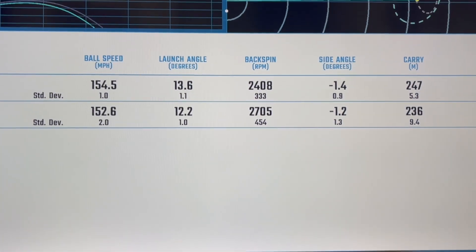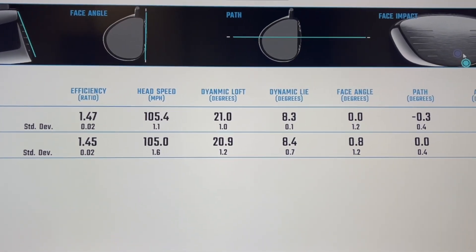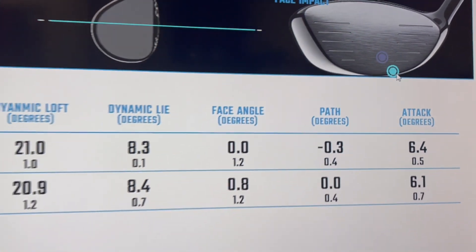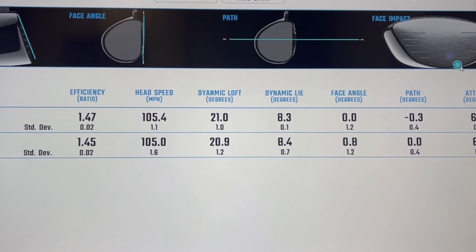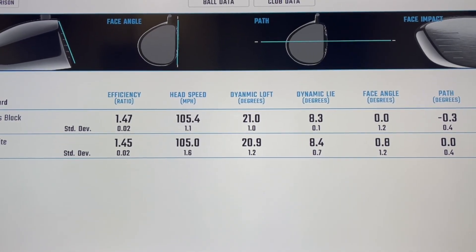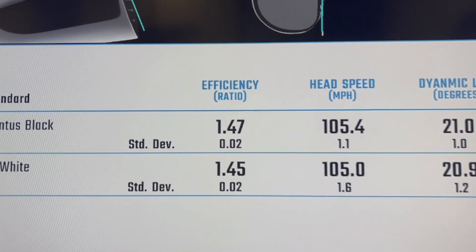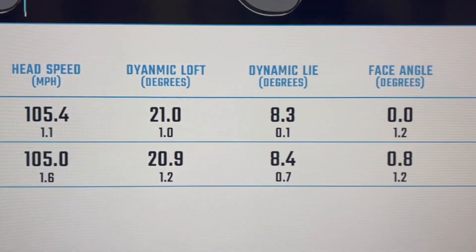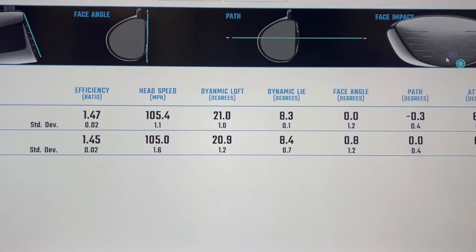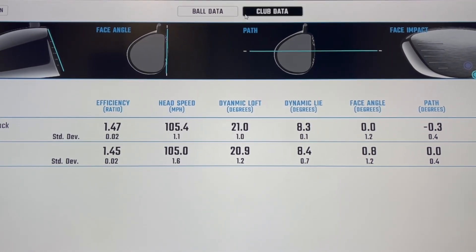When you look at the club data, the Ventus Black was hit closer to the center. With the 1K, I did hit a lot of shots out of the bottom - now whether that's because it was first up on the test, or whether that profile doesn't quite get me in the center as well as the Ventus Black. They both presented the same sort of dynamic loft and same sort of dynamic lie, very very similar there. So strike would account for those differences more than anything.